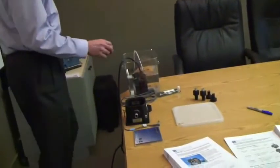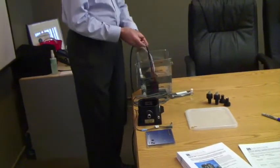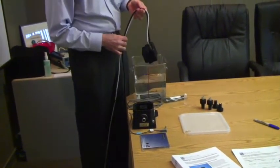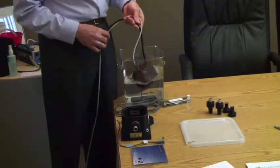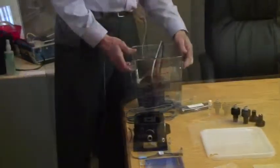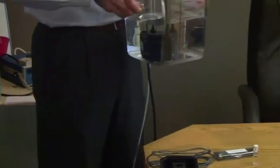What we do is we provide with every package our Bath 100, we call it. And all it is is a robust aquarium pump. We also provide the bucket that comes along with it, and that is the water that's going to circulate through it.